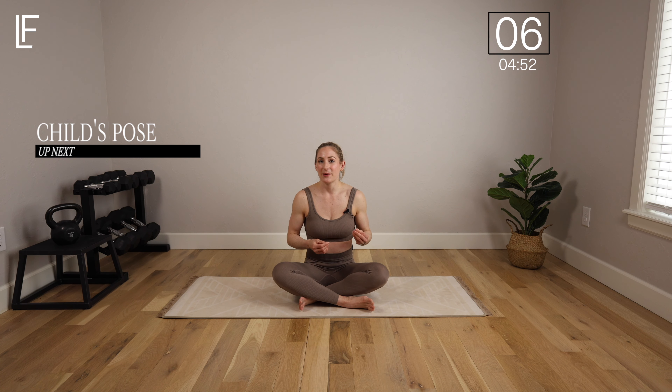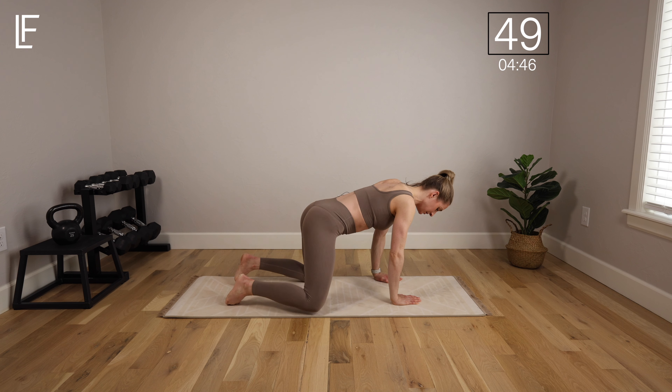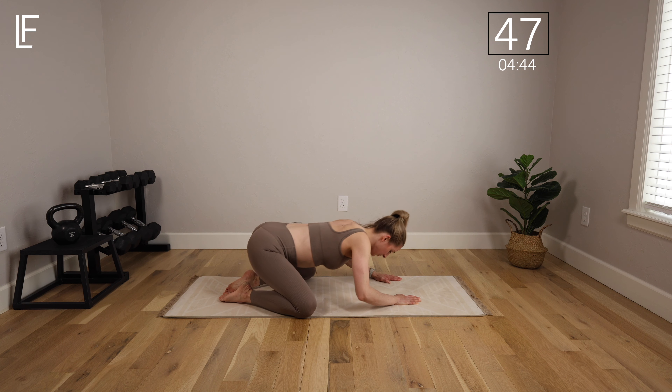Today we're going to work on mobility, and that's code for just releasing tension, helping mobilize the spine, the core, the glutes, and get everything primed and ready for our second week of the workouts.